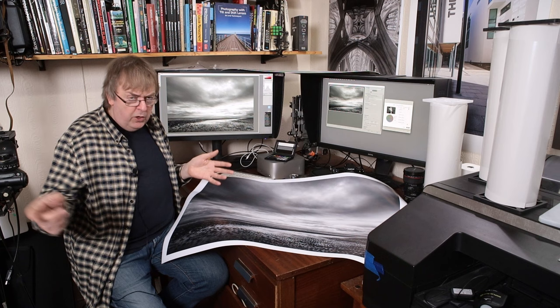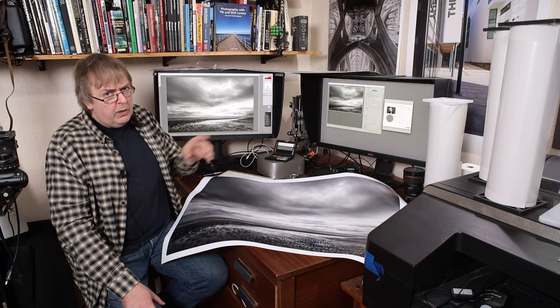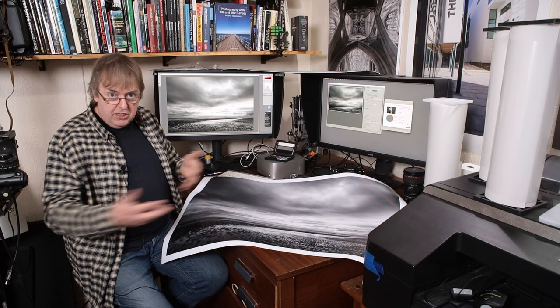This is the sort of picture you could put up on the wall and most people will look at it and think, that's an interesting picture, or more likely, where did you take that? People do not notice the fine detail, and it prints very well. I printed this at high quality on this printer and it works well.